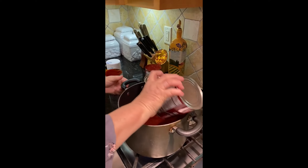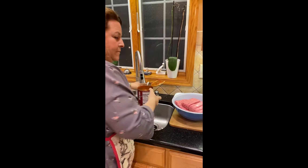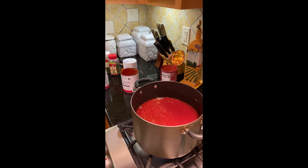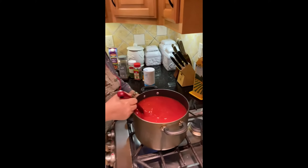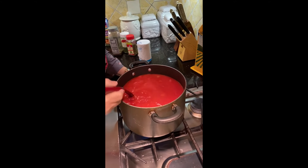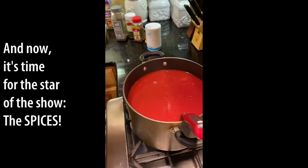If I was making a smaller pot of sauce or gravy, I would not use as many cans of tomato puree or diced tomatoes. So we have all the cans in here, mixed up pretty well. You can see the onions in there and you can see the crushed and the diced tomatoes.